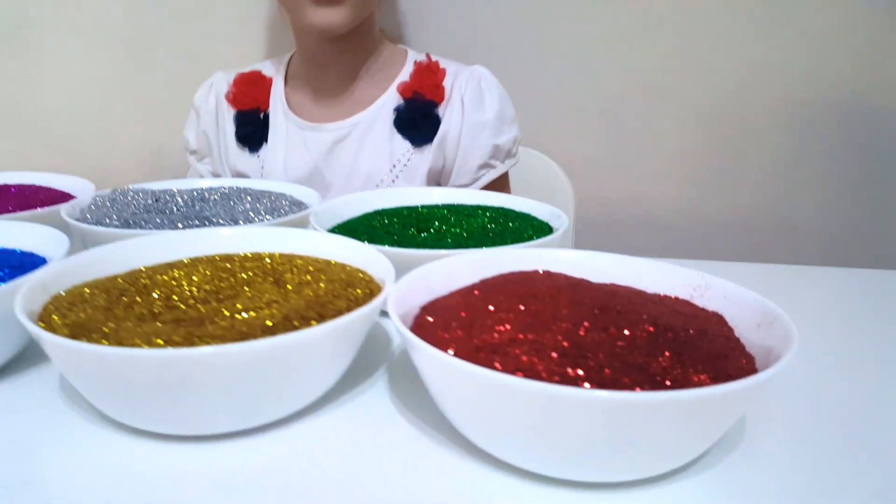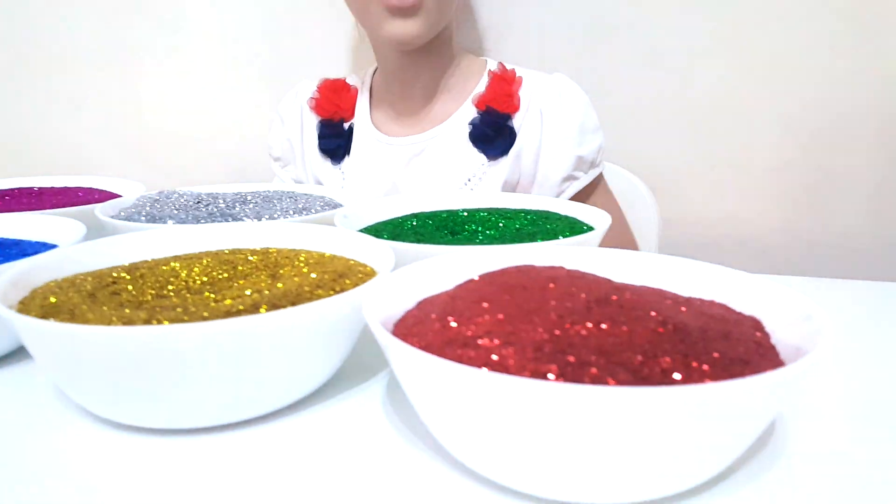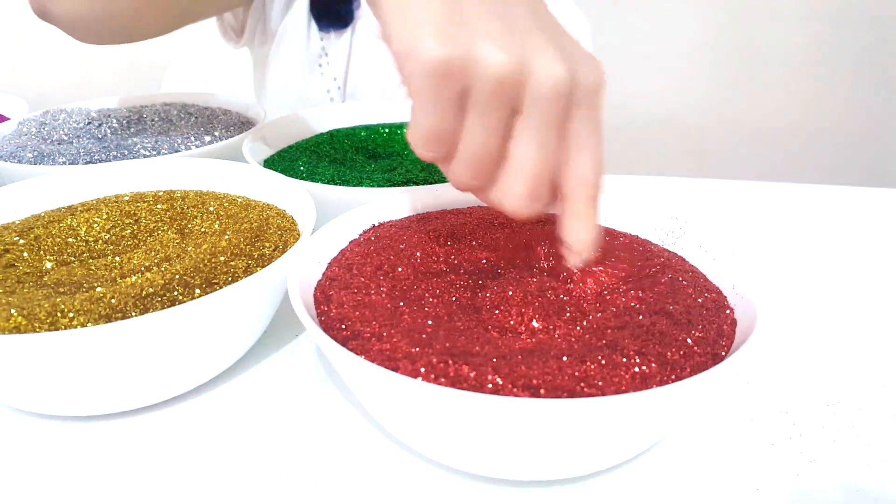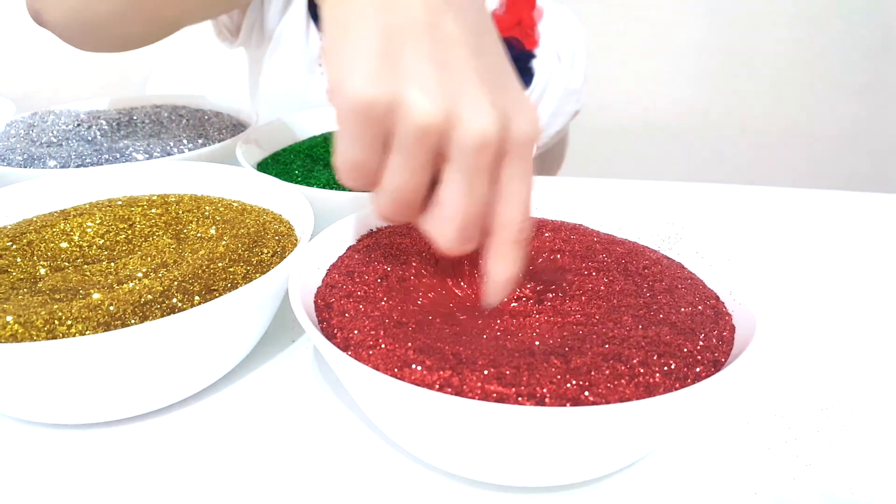Red color, red color, where are you? Here I am, here I am, how do you do? Red glitter, red glitter.